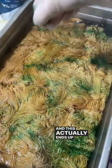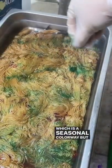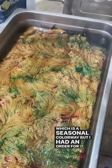This actually ends up being my gingerbread house colorway, which is a seasonal colorway, but I had an order for it and so I figured I'd dye up some more for the shop.